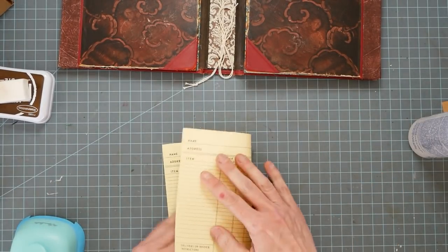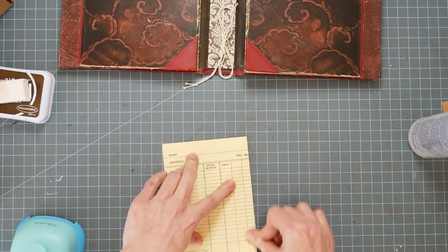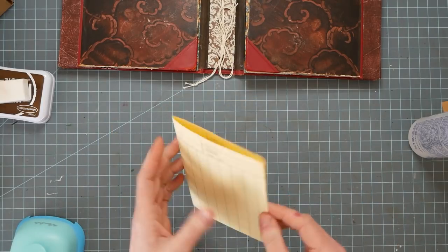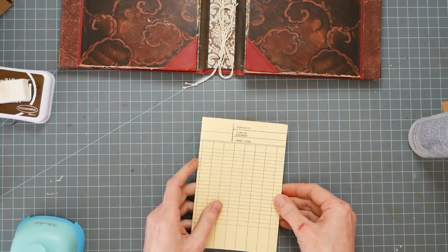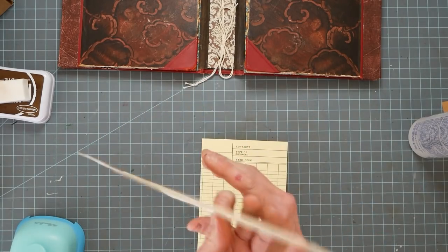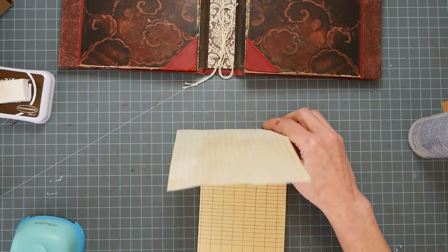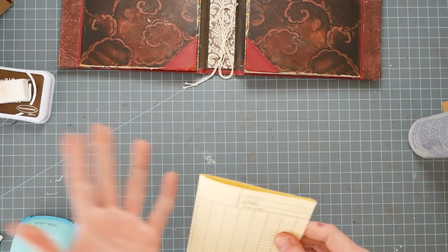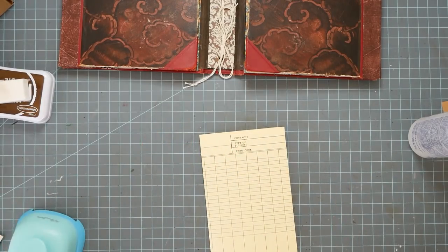I'm going to fold this in half. You know, maybe you don't want your kids on a device the whole time — who wants to have their kids on a device the whole time? You want to get them interested in all kinds of things other than an iPad or a Nintendo Switch or whatever them kids are doing these days.